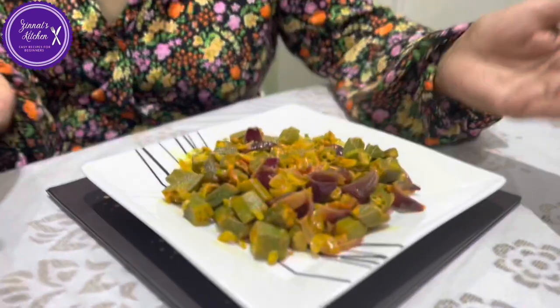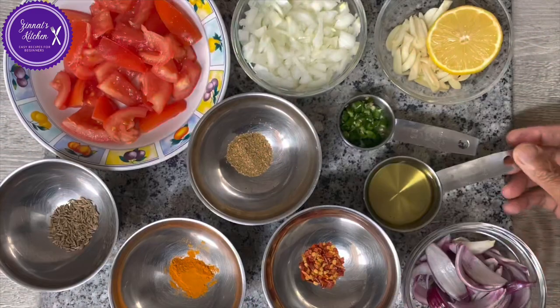Hello my lovely people, welcome to the Night Kitchen. I hope and pray that you are all well and safe. Today I'm making a pure vegetarian dish — it's lady fingers, and it's a very simple and easy dish to make. Surely there's only a little bit left because we have already eaten half of it! Follow me to the end of the video where you can see how I make it step by step.